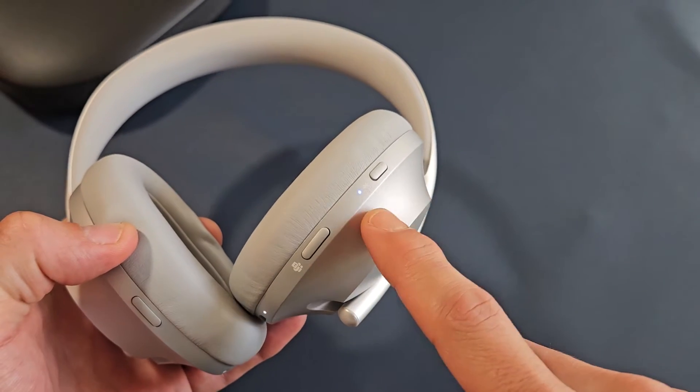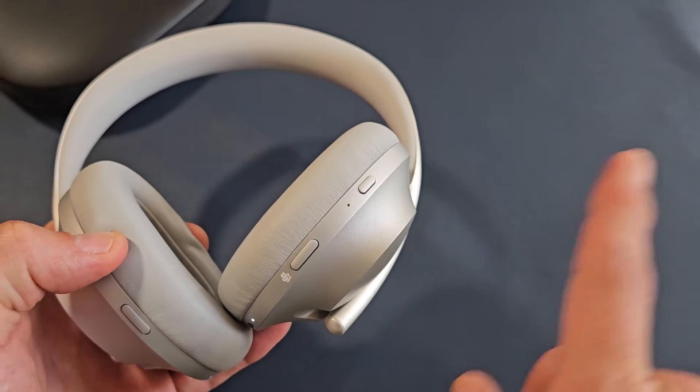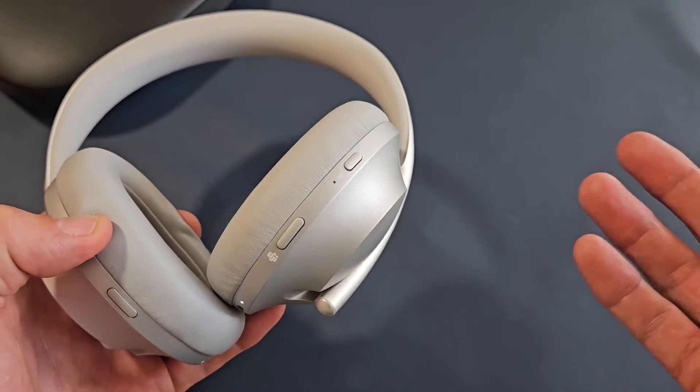Now, if you turn it on and you get a solid blue light, then most likely it's connected or trying to connect to a different device. But mine's blinking here, so it's in pairing mode, so I can go ahead and pair it to a different device right now.